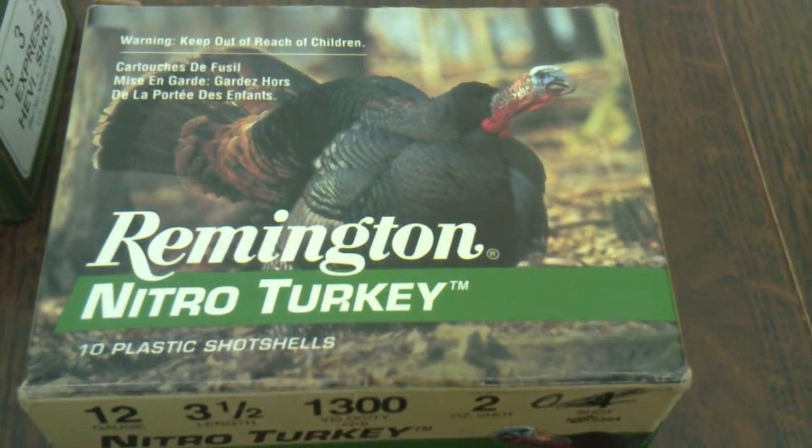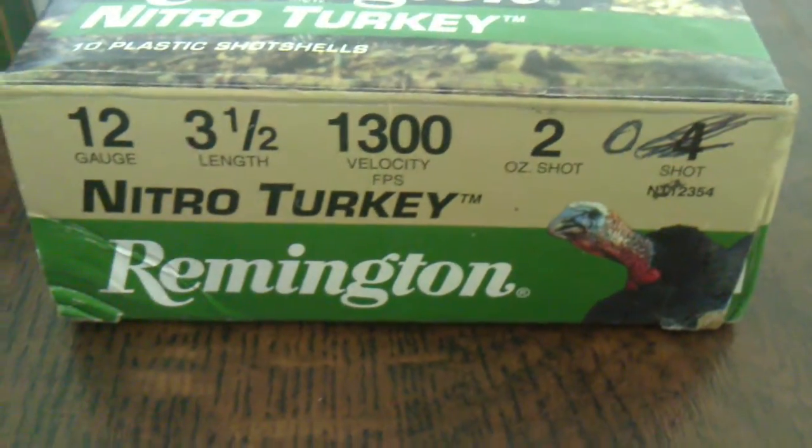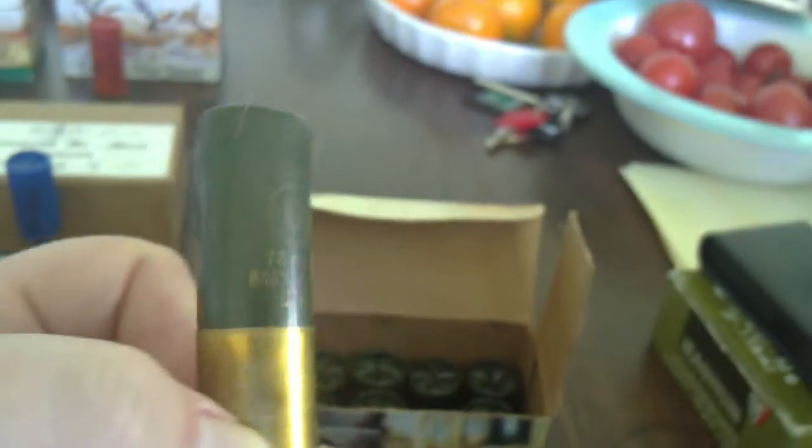There are some other ones that have worked as well — these are Remington Nitro Turkey: 12 gauge, three and a half inch, two ounce shot of number 4s. Don't know what they're like — this box only cost me a couple of quid, same as the Fiocchi. So that's another one to consider if you've got a three and a half inch magnum chamber. There you go guys — I hope this has helped. Please subscribe, comment, feedback. Cheers guys.